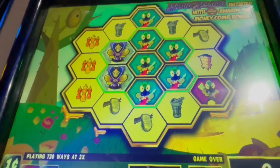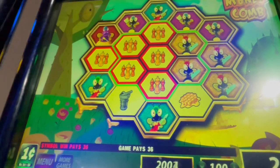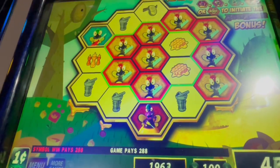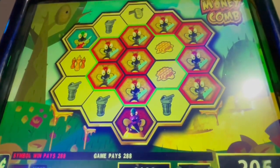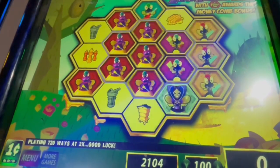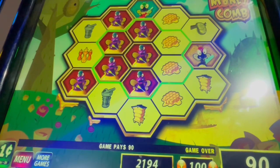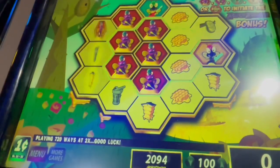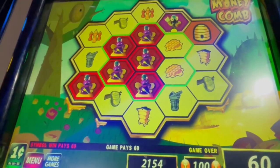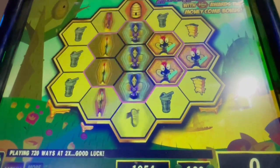Spin number five — look at all those bees. Six. All right, seven. 288. Spin number nine — oops. Spin number 10. 60 cents. Spin 11, spin 12.